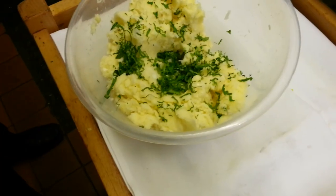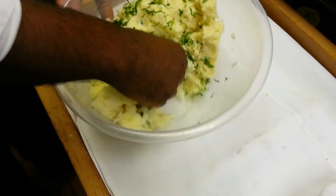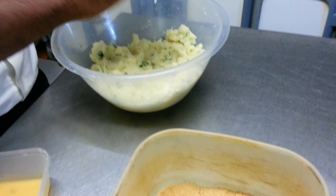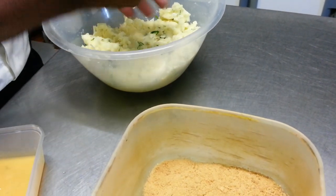A bit of coriander going in there, mix again. Now we're going to make them into a small size ball.